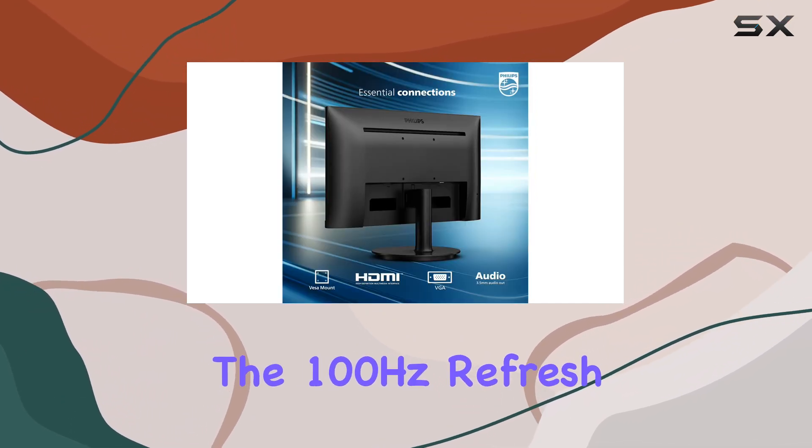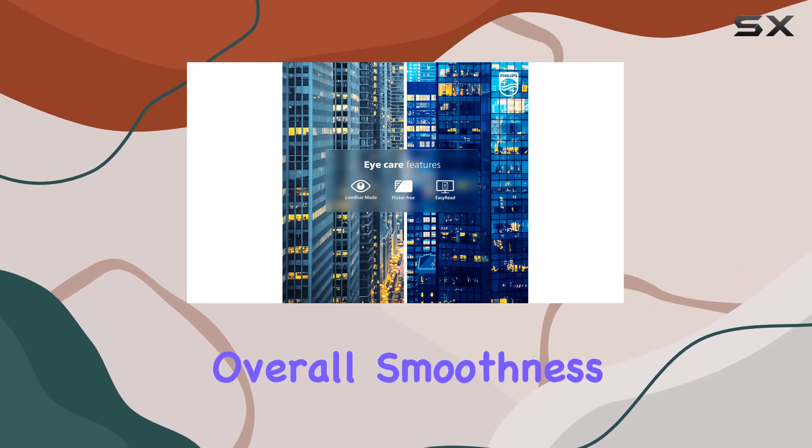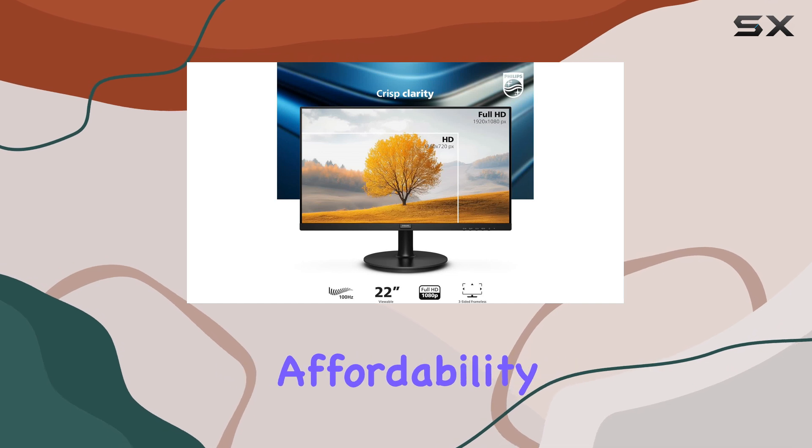Additionally, the 100Hz refresh rate and adaptive sync technology enhance the overall smoothness and responsiveness of the display, reducing screen tearing and input lag. This feature set is impressive, given the monitor's affordability.